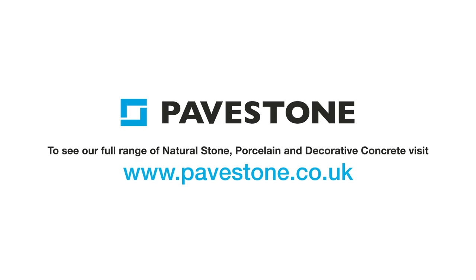Find out more about Pavestone's paving ranges — head to the website pavestone.co.uk.